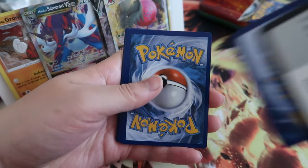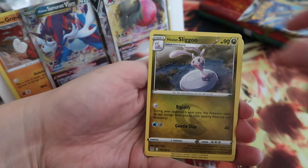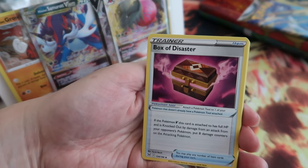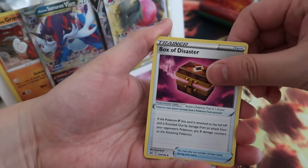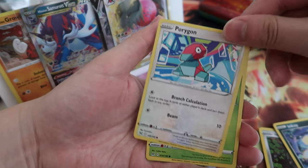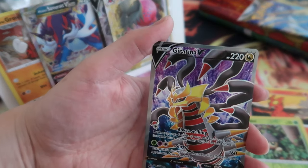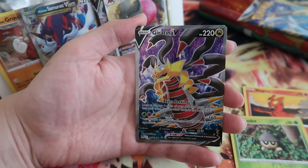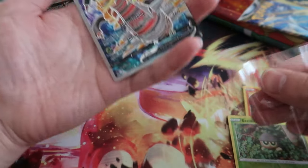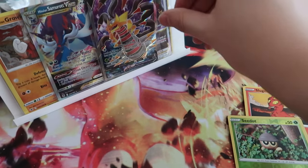Lost Origin — Giratina, I think. This is the one. Let's see what we get. Cards: Trainer, Scumfish, Inkay, Porygon, Roselia, Slugma, and a rare — Giratina V full art. That's not too bad. It's still Giratina, but not the alternative art Giratina. Still not bad.